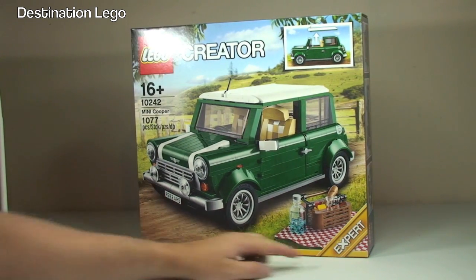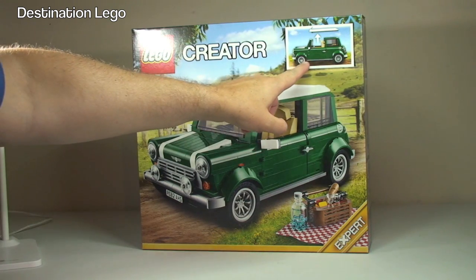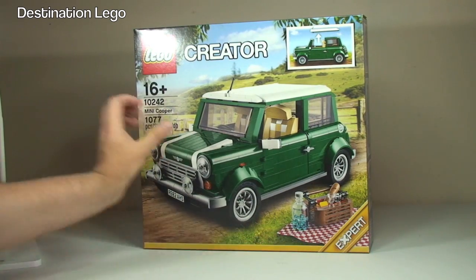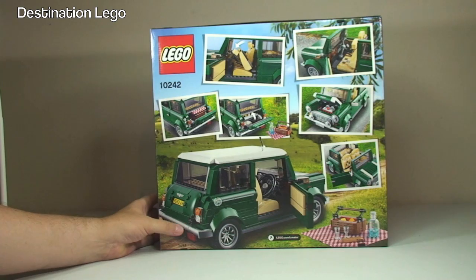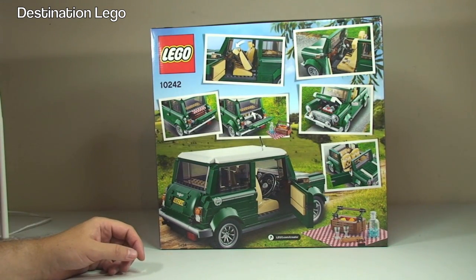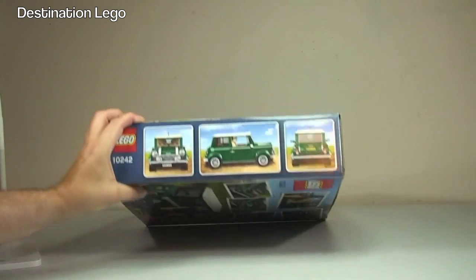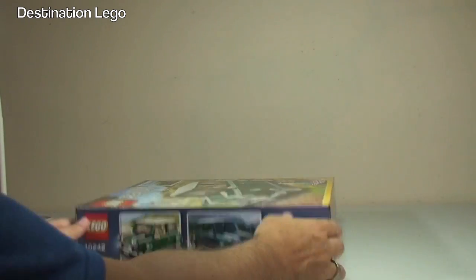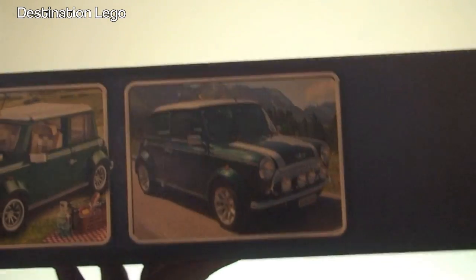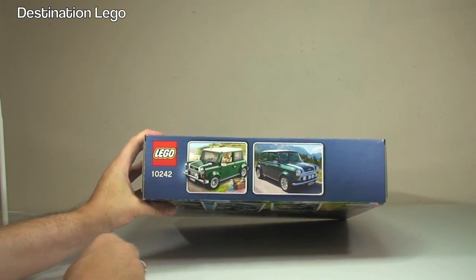Let's take a look around the box. You can see it is from the Expert range, up in the top right-hand corner, and there's a picture demonstrating that the roof can be removed in one piece — awesome little picnic hamper and blanket. At the rear of the box we can see some of the detail and functions: seat folding forward, doors opening, we've got the engine, spare wheel in the back. Round the other side we have a picture of the actual original Mini Cooper in British Racing Green, which this set is also supposed to be depicting.